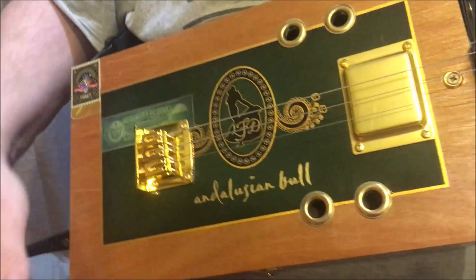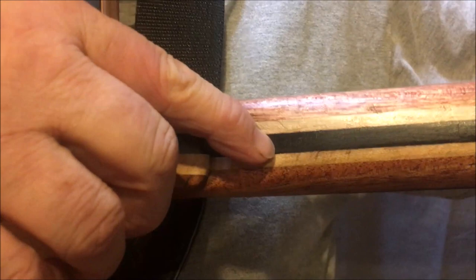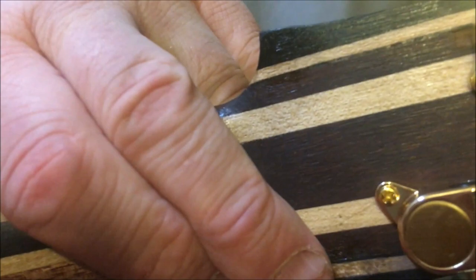Hi y'all, Dogleg here with another fine Andalusian Bull Cigar Box Guitar, 3-string. This one is made from what we got: mahogany neck, mahogany, maple, ebony, and at the top there we've got rosewood, maple and ebony, and gold tuners as you can see. Come round the front, we've got a bone nut.